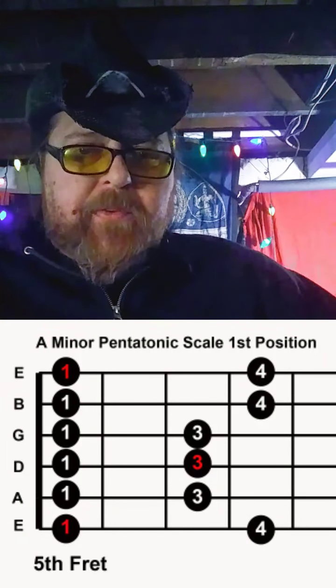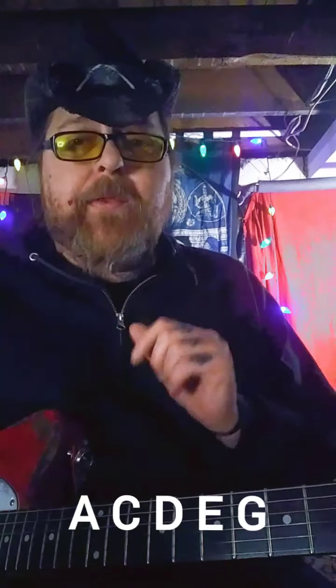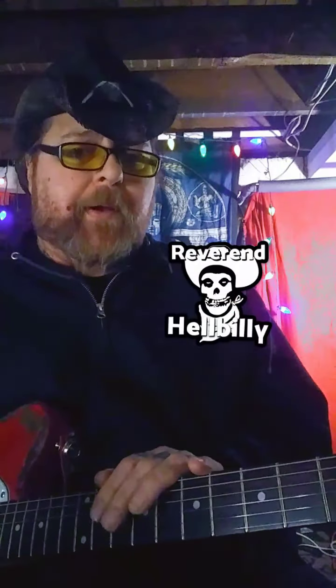There are only five notes in that scale. Throughout this whole course we're learning the A, the C, the D, the E, and the G — those are the only five notes in the minor pentatonic scale. We're learning them all over the neck, but there's only five notes. The most grueling part is the fingering — getting the pinky to work. It has to work. I'm going to do an exercise on the next video on how to get all four fingers working.